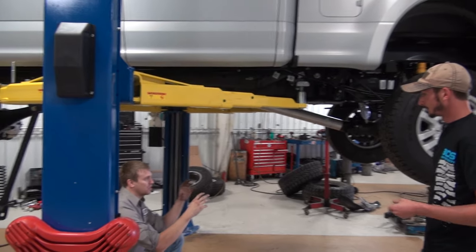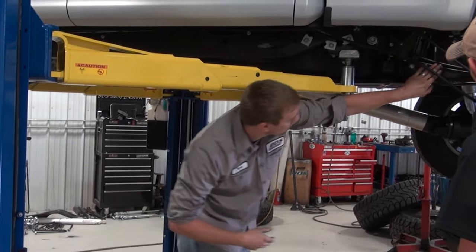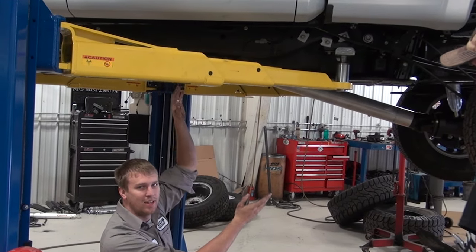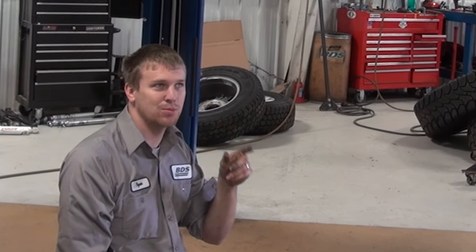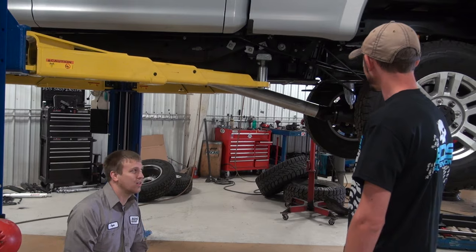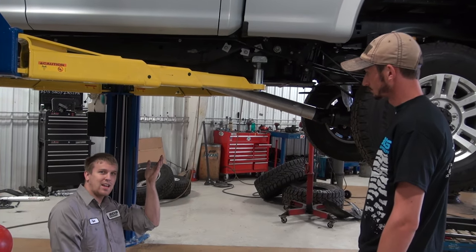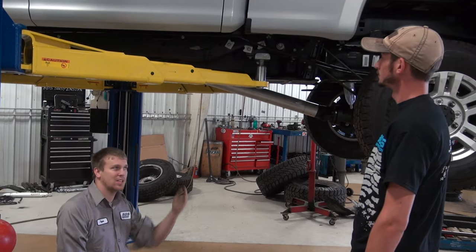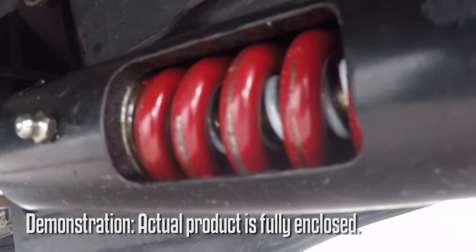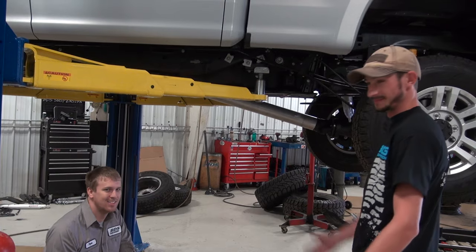So as your axle wraps, basically your axle will try and walk forward due to your leaf spring design. What the recoil bar does is it prevents that. There's actually a spring in there with 3,000 pounds per inch. To give you an idea, a rear leaf spring for a three-quarter ton truck is generally 360 pounds per inch — so that spring is really stiff, so it'll prevent that axle from wrapping. But with that spring, it's not a fixed point, so it can allow the rear suspension to still actually travel as it should. That's just brilliant, plain and simple.